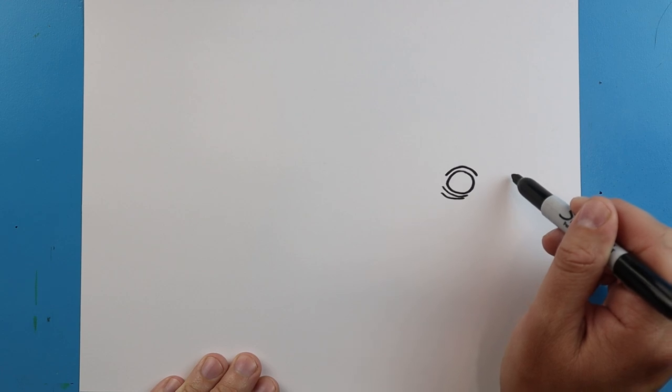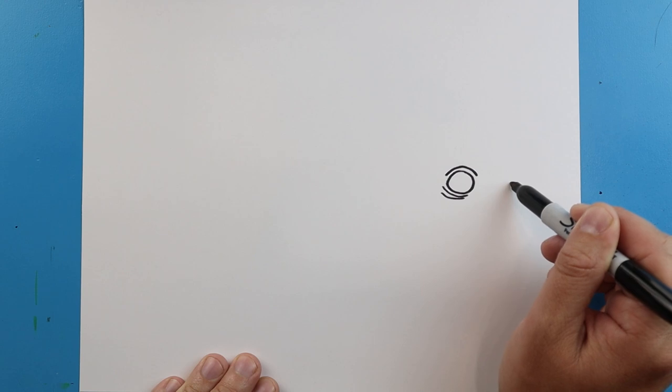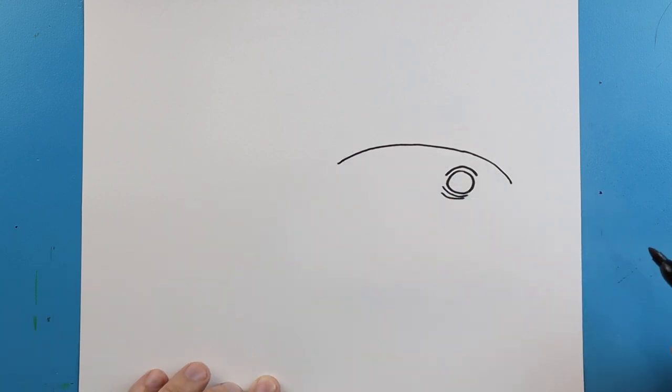Next, starting out here, we're going to make a line that's going to come up and then down to kind of form the nose in the back. So we're going to start here, make a line that comes up, and then bring it down just a little bit.